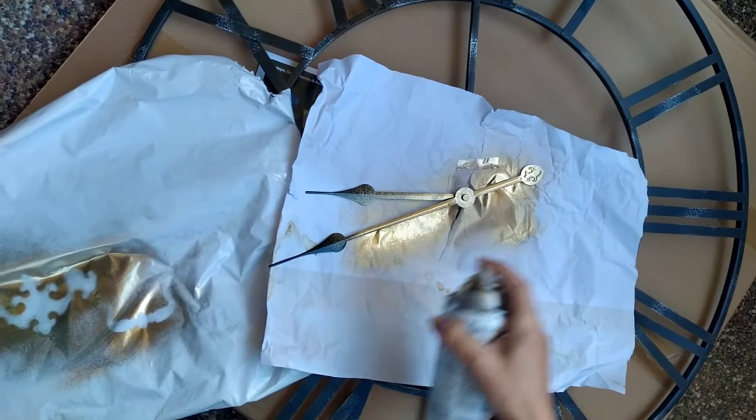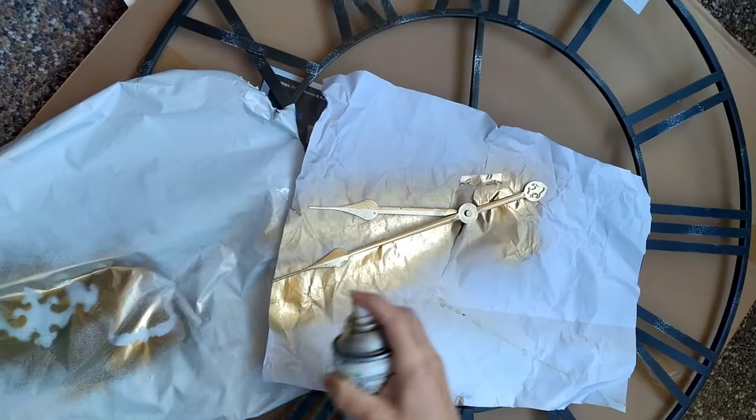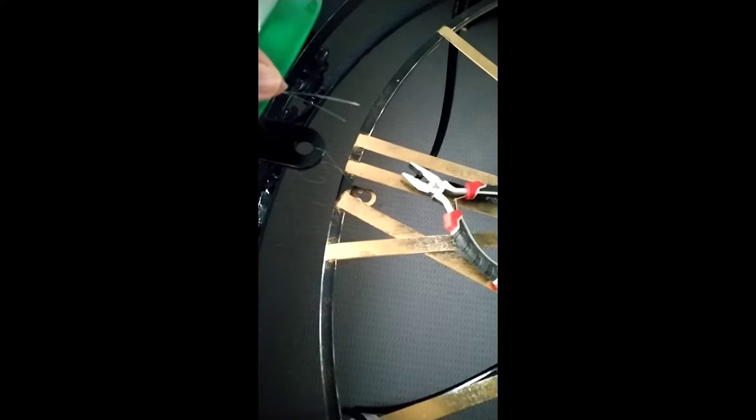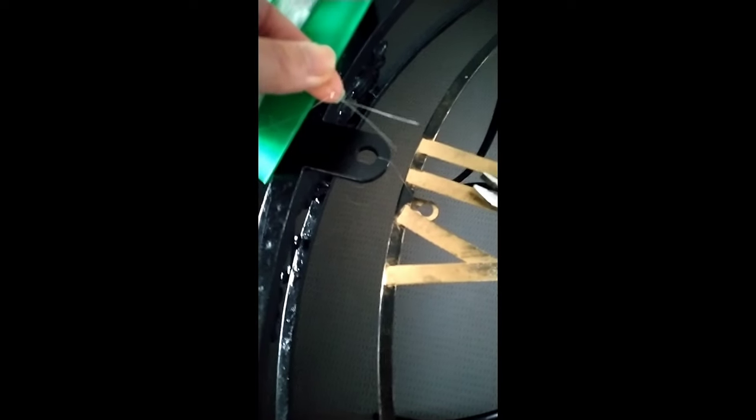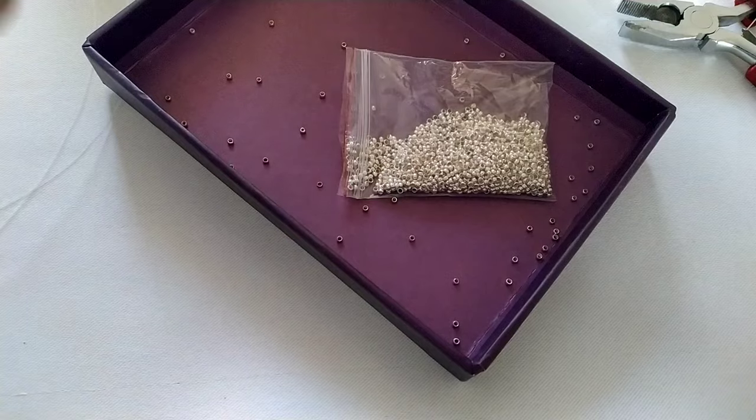Now I'm using Rust-Oleum Metallic Gold spray paint on a large metal clock, which I'm going to add into the design. I'm attaching the clock to the table using fishing line. I'm going to show you a close-up so you can have a better understanding of how this works — cutting the fishing line to the sides.